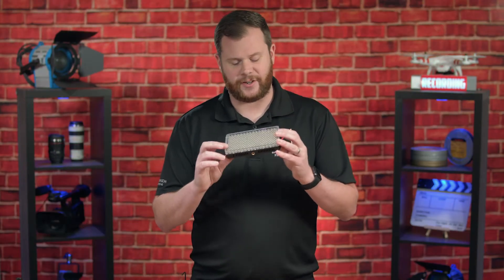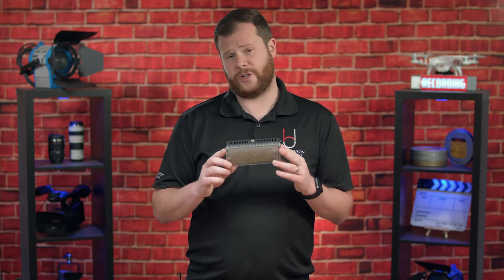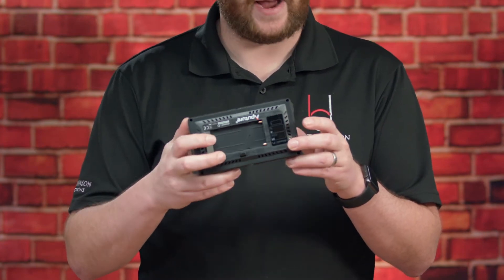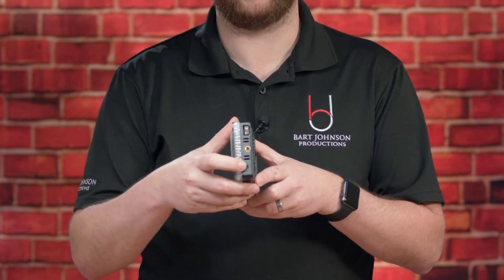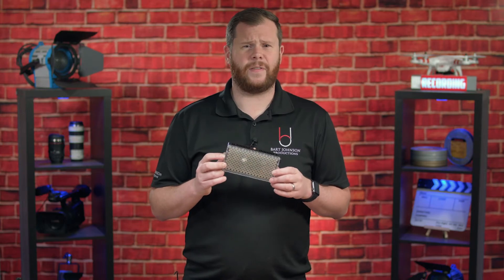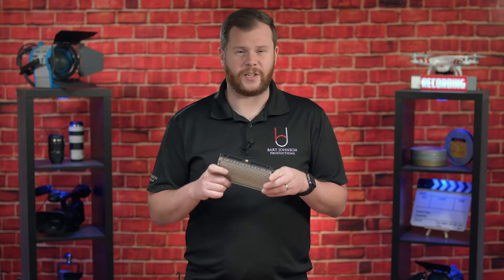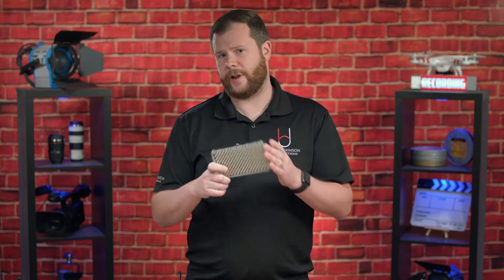The Aputure F7 is a great little LED light, and one of the things that makes it so versatile is that it can be powered in a bunch of different ways. It can take your Sony NPF style batteries on the back, but it also has a DTAP connector on the side as well as a USB-C input. When running this on USB-C, I was getting the feeling that even at 100%, my light output looked a little bit weak, and I wanted to see if that was actually the case. So today we're going to do some scientific testing to find out once and for all if your power source makes a difference in how much output you're getting from your F7.